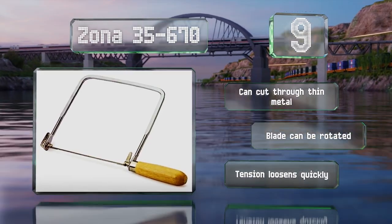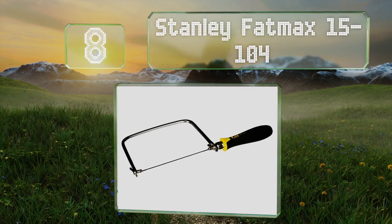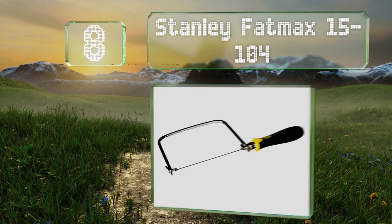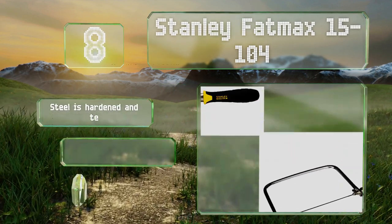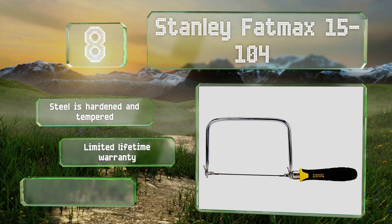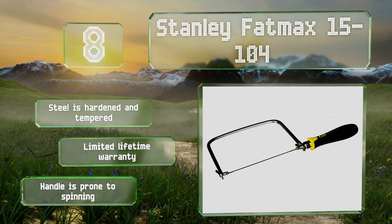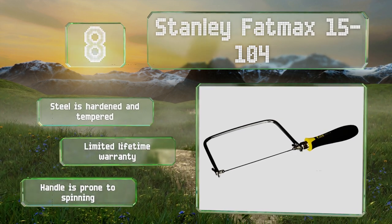At number 8, the Stanley Fatmax 15-104 has a plastic handle with rubberized cushioning. The blade is tough enough to cut through dense wood and even plastic, and it accommodates 6.5-inch blades. Its total length measures 13.25 inches. The steel is hardened and tempered and is backed by a limited lifetime warranty. However, the handle is prone to spinning.